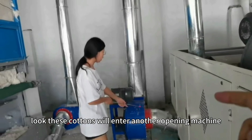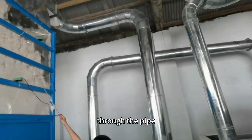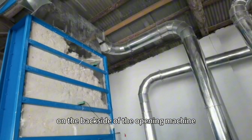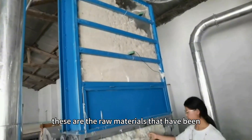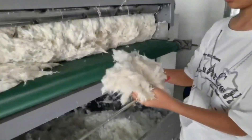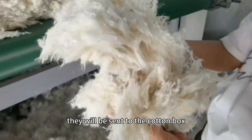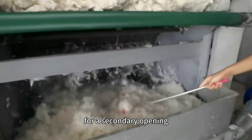Look, these cottons will enter another opening machine through the pipe on the back side of the opening machine. These are the raw materials that have been opened for the first time. They will be sent to the cotton box of the second machine behind through the cotton supply fan for secondary opening.